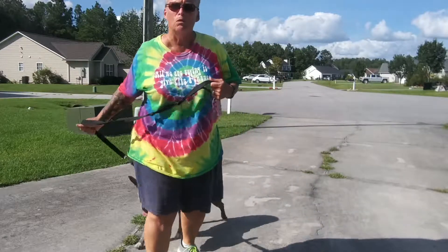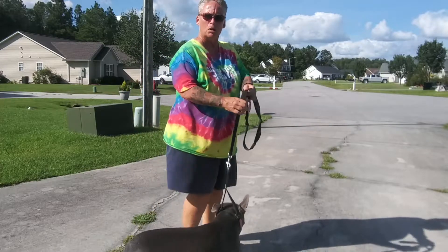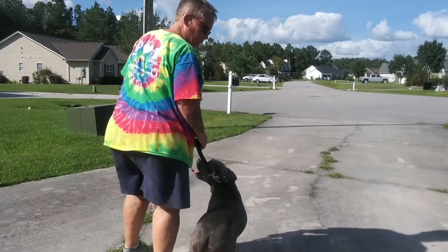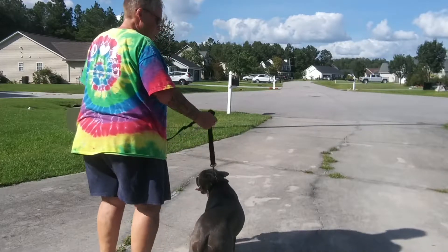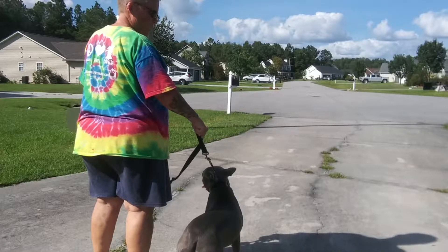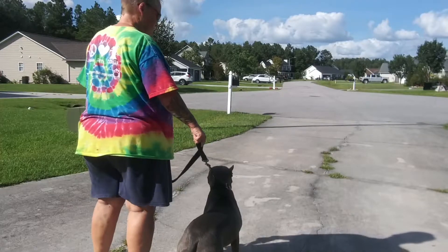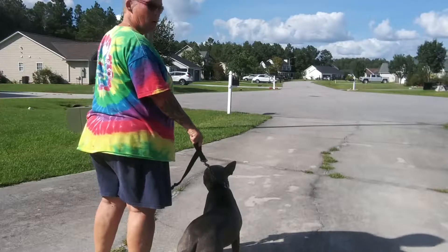I'll bring her around and position myself. So I'm going to stand next to her butt. I adjust myself rather than keep trying to adjust her. Then I will simply put pressure on. I don't say anything, I don't correct, and I don't pop and release — just direct pressure, just a tight leash. And I just wait for however long it takes.